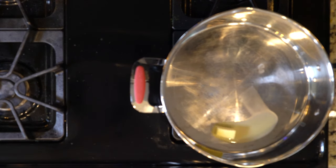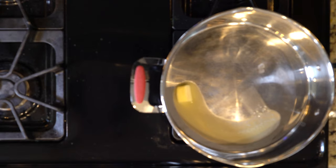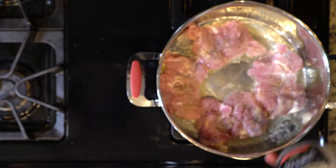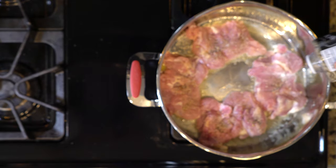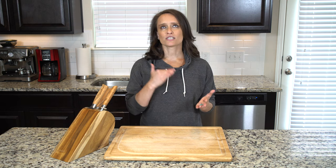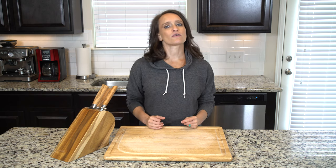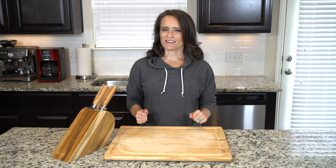While the veggies are roasting, heat a little oil or butter in a pan over a medium-low flame. Once the fat is hot, add the chicken thighs and sprinkle with seasoning salt. Cook for 6 to 8 minutes or until browned, then flip and cook for another 6 to 8 minutes or until done. Turn off the heat.